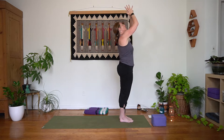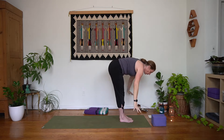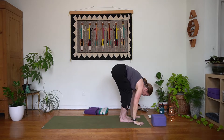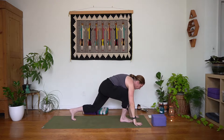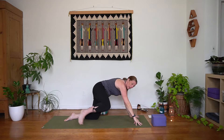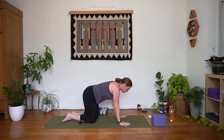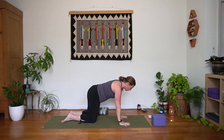We'll take an inhale with the arms and gaze rise, and then we'll exhale to forward fold. Step your left foot back, lower the left knee, lower the left top of the foot. And then as you send the hips back, bring that right knee back to meet the left. Bring the wrists under the shoulders — here we are in our table.